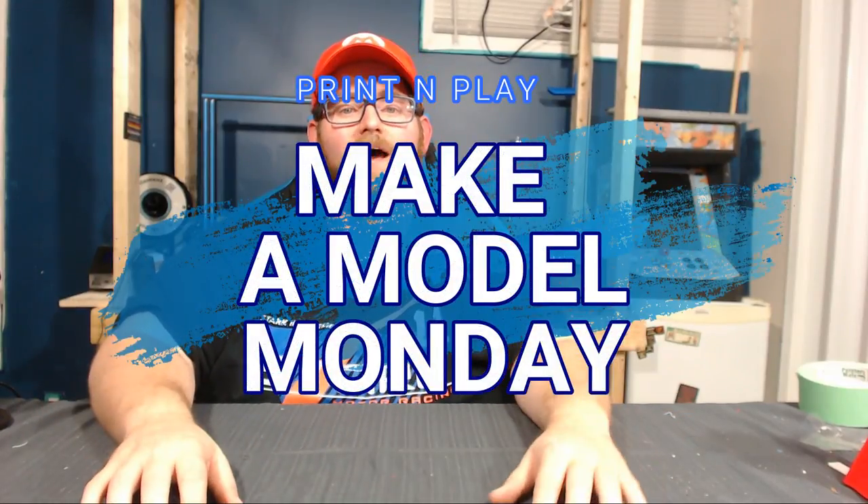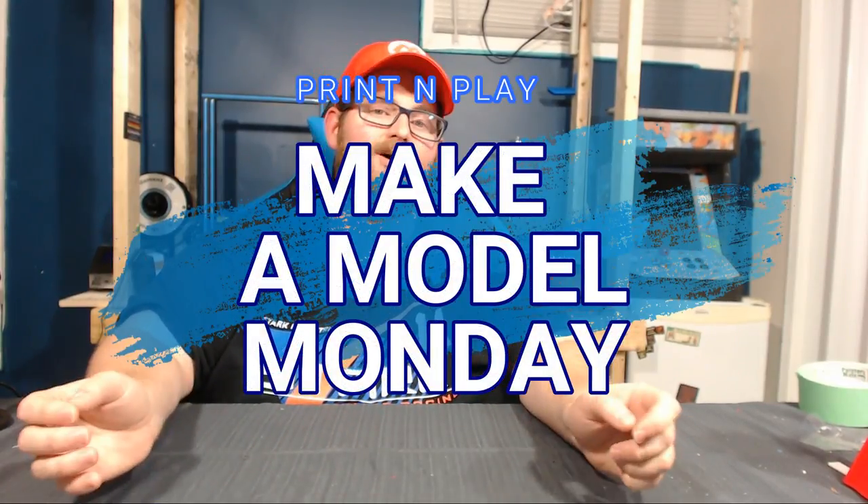Hey everybody, I'm James. Welcome back to another Make a Model Monday, and as always, I have an awesome print for you today. This is a print that was suggested by a viewer here on YouTube, and it's a cool little piece of technology that takes an old idea and turns it into something new.